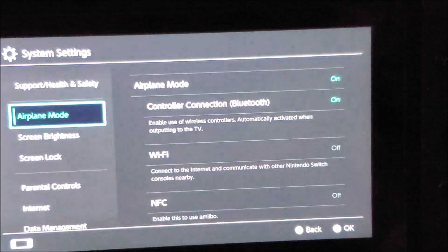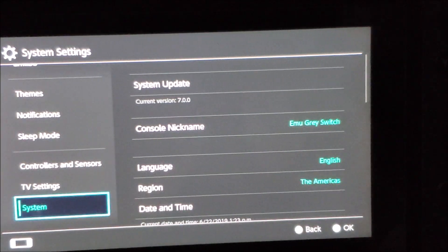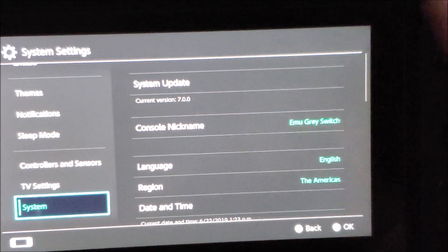Before I do, let me show you the firmware that I'm on. As you can see, I'm on version 7 right now, so I'm going to upgrade to the latest version.